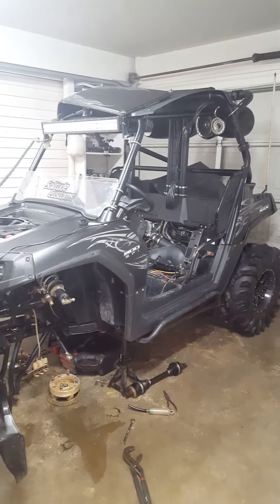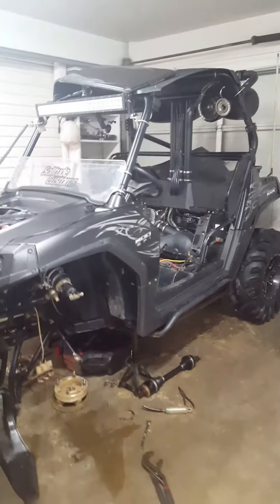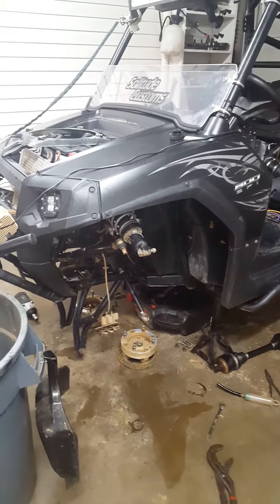Just giving a little update video on what we're getting ready to do for nationals and some of the prep. I've always had a kind of a pop in the front diff.